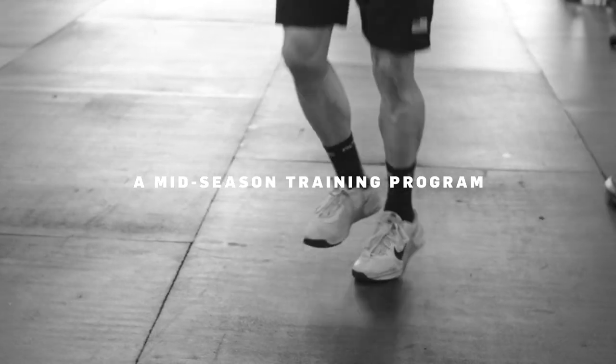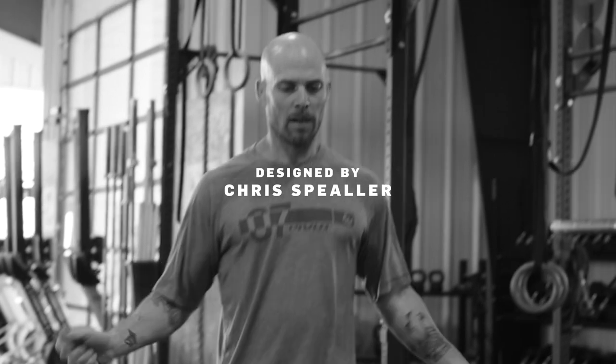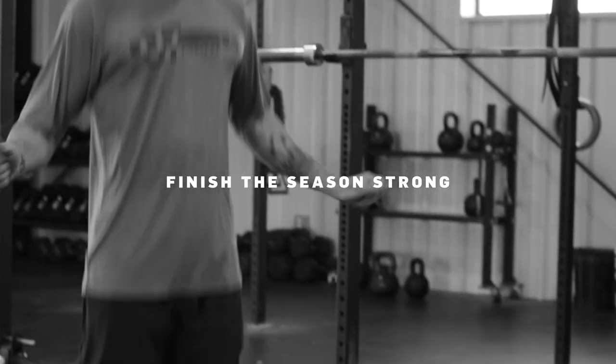Welcome to your second training block — we're into another three weeks. Now that we have some experience, our strength side is going to change: we're going into tempo work. This means three seconds down and three seconds up. Be honest with that count and set up a clock if you need to. We'll have sets of seven, then five, then three, looking to increase weight on the bar — these should be a grind on each set.